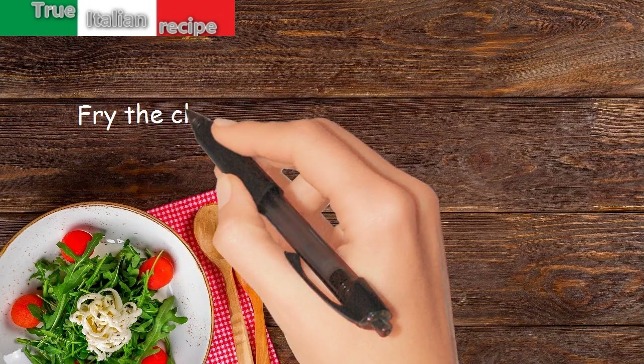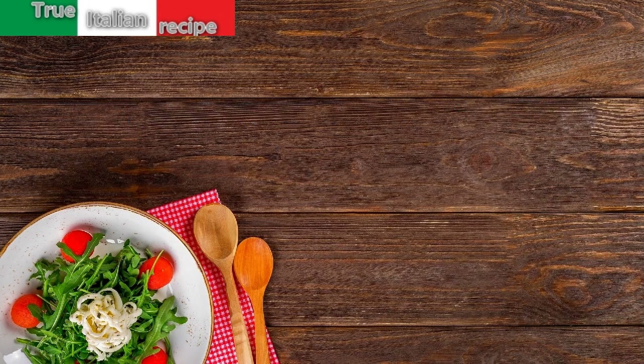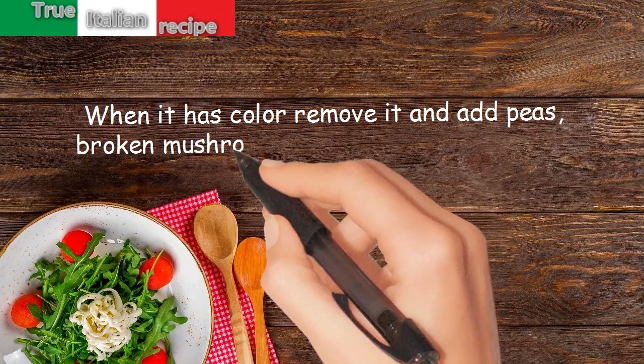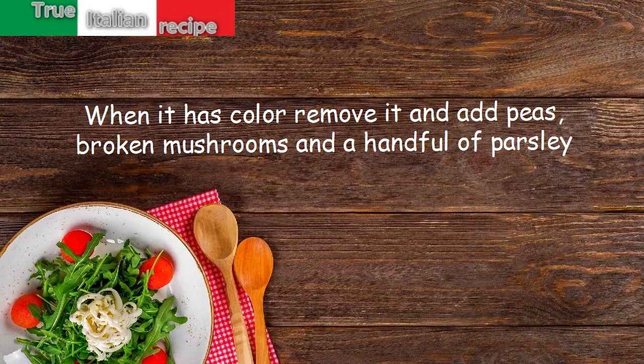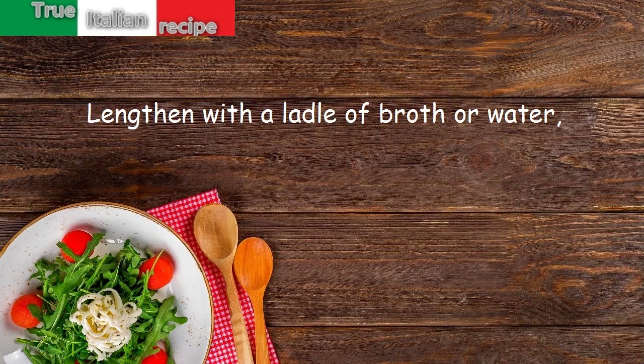Preparation: fry the clove of garlic in half of the oil in a large pan. When it has color, remove it and add peas, broken mushrooms, and a handful of parsley. Lengthen with a ladle of broth or water, cover and cook.